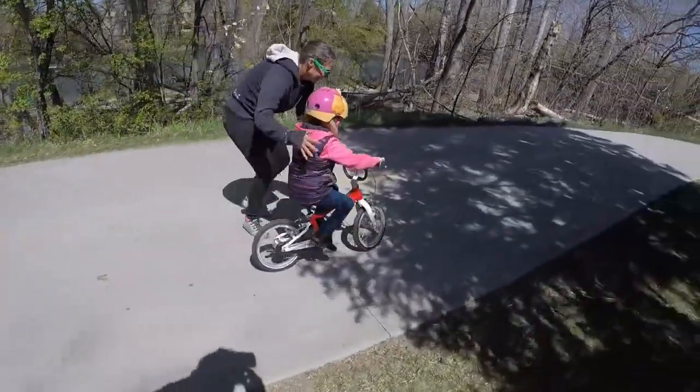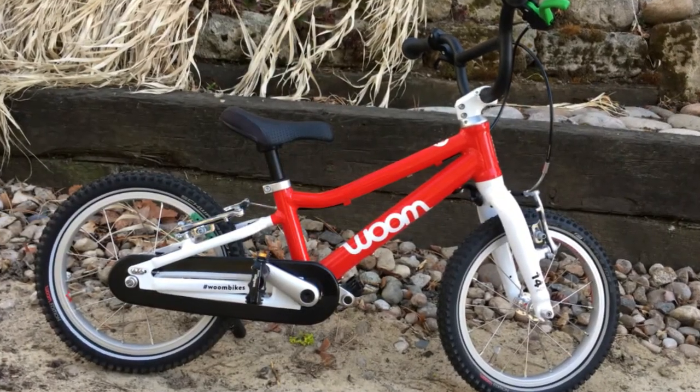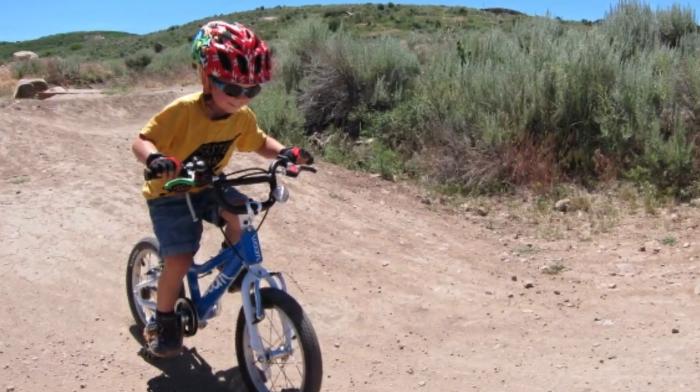Compared to other bikes in this size range, the Womb 2 is a huge step up. If you are looking for a quality bike that is lightweight, easy to maneuver, and that your child will love, you can't beat the Womb 2.